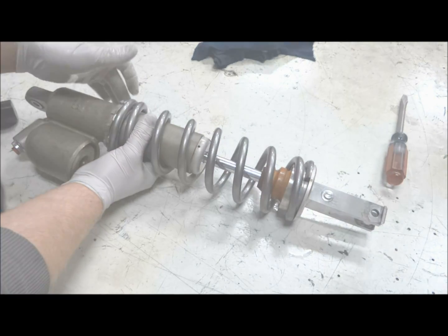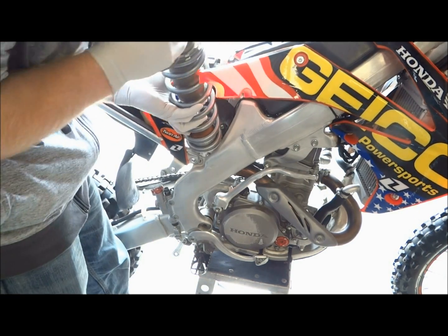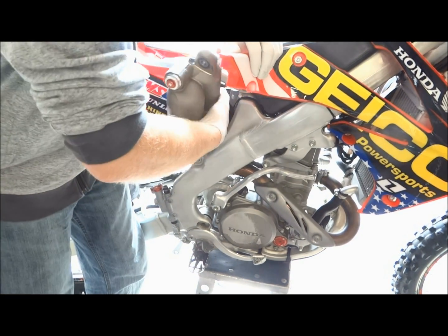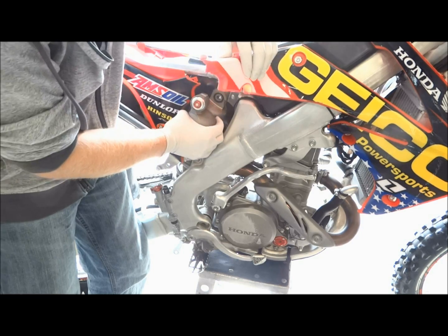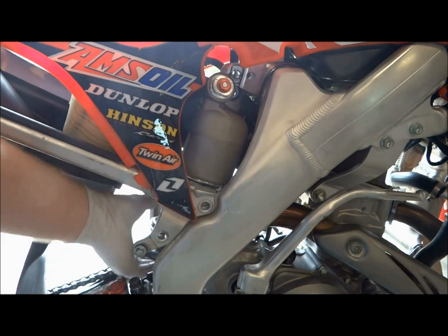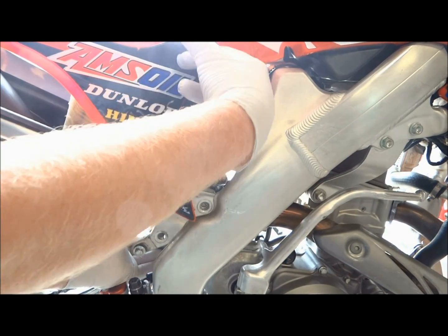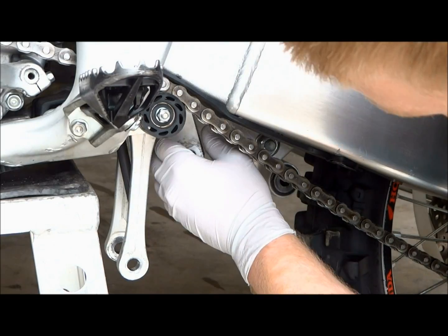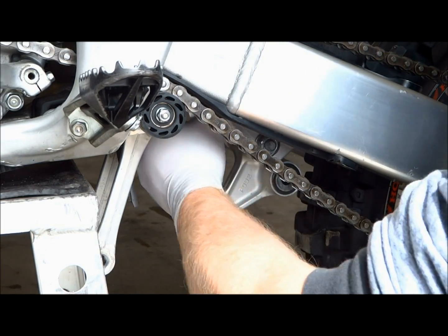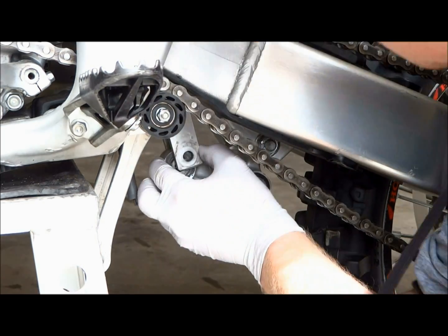The next step is to install the shock back on the bike, so you'll have to push the air box out of the way and move the shroud to get the shock in. It's easiest to install the upper bolt first, then the lower. You'll have to lift up on the rear of the bike to get the lower shock bolt in.